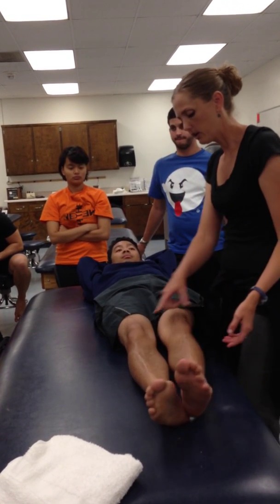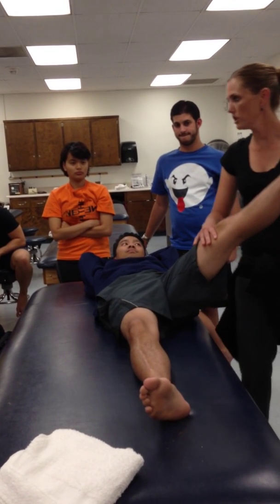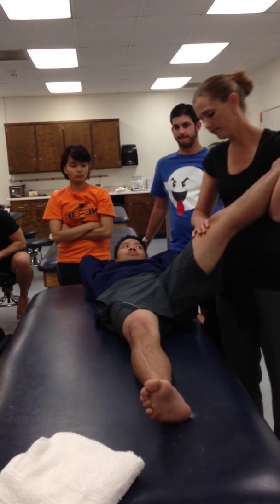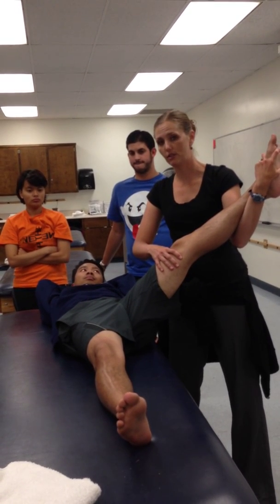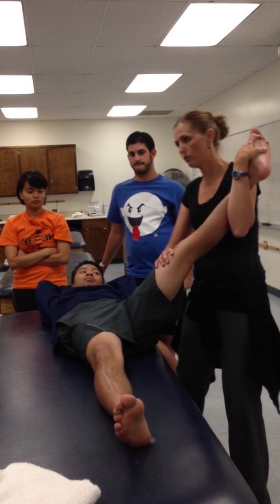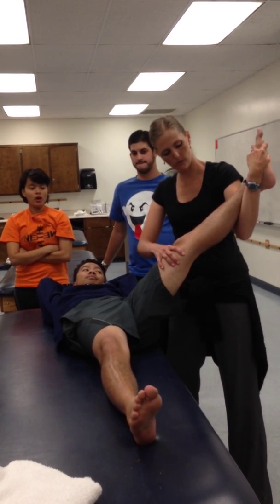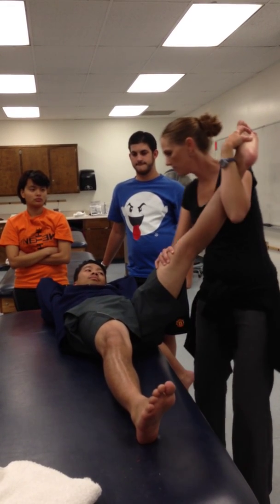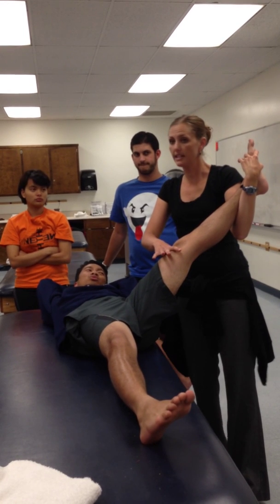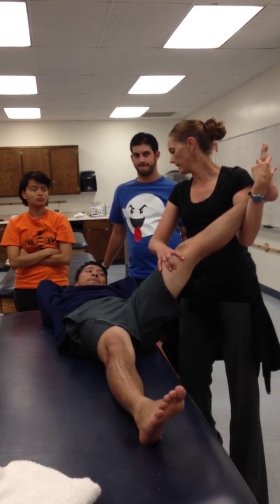If I want to do diagonal two, I pull him up to that end range position — hip is in internal rotation. So I need to contract all the way through external. We're going to contract through external rotation. And then I'll pull it back. Go ahead and go — contracting all the way through that external rotation. And relax. Then I pull him further into that diagonal two flexion pattern. Hang out — 30 seconds.